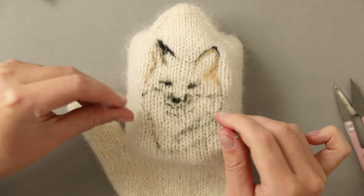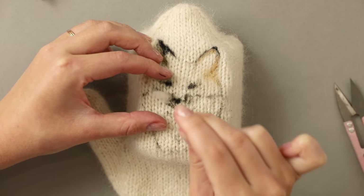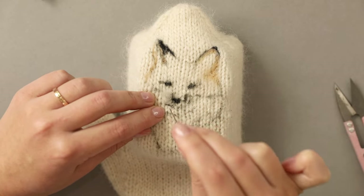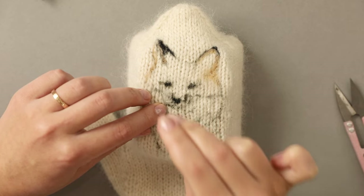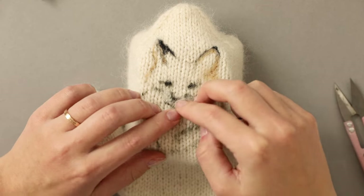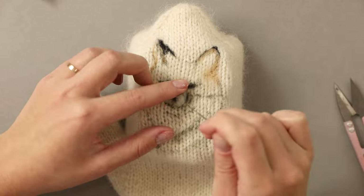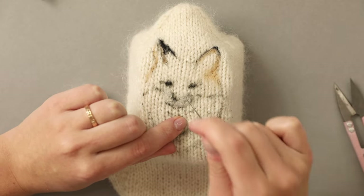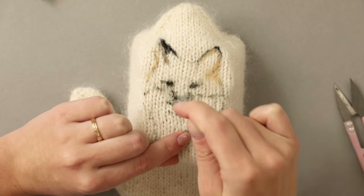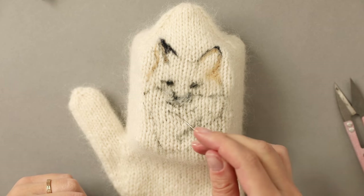Now I want to start adding wool everywhere where there is going to be white and also everywhere where there is significant shadow. Here I'm taking the bleached white, rolling it between my fingers a little bit into a ball, and placing it on the puffy parts of the muzzle. This first layer will look terrible but don't worry about it — we are now just trying to fill in the spaces between the stitches and add the first layers of color. Then I'm using this light gray and placing it underneath the chin.